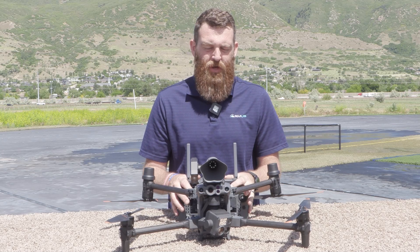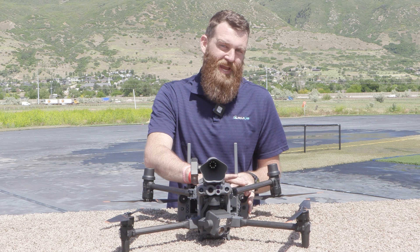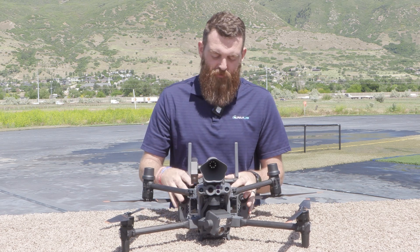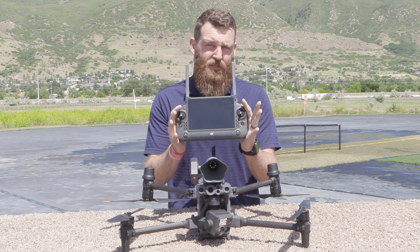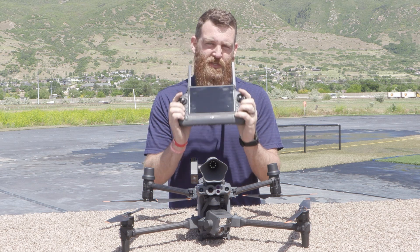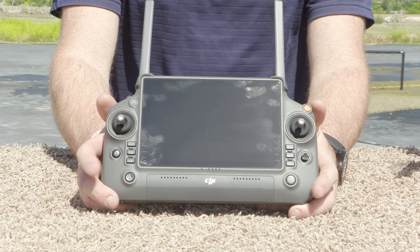Hey everybody, this is Jace with Armus giving you another Tech Connect video centered around the M30 and M30T specifically. In this video we're taking a look at the new remote. If you're familiar with DJI systems you'll know that this remote is brand new, so let's dive in and take a closer look.